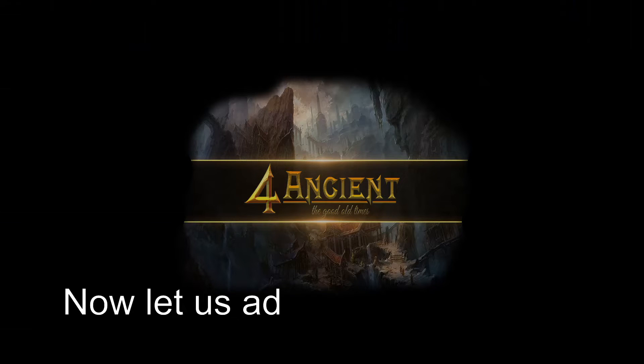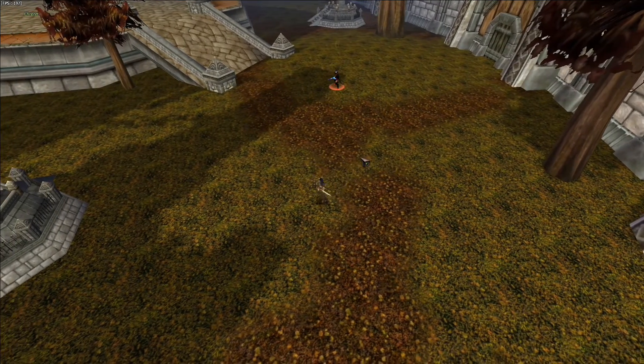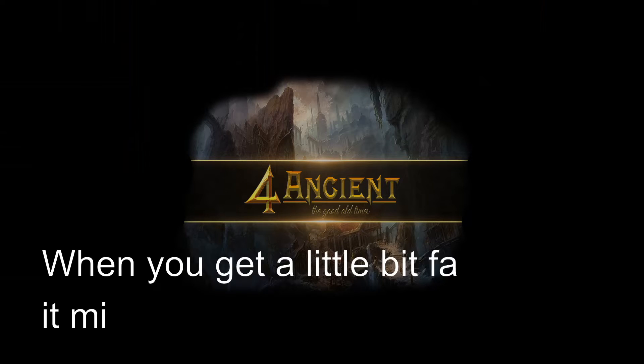Now let us add the spells to it. When you get a little bit faster it might look like this.